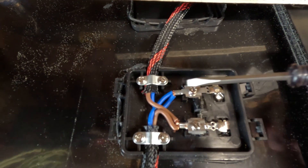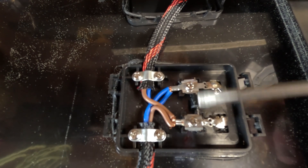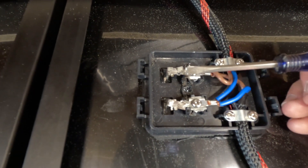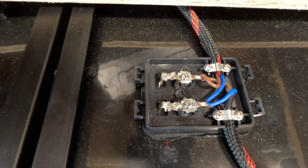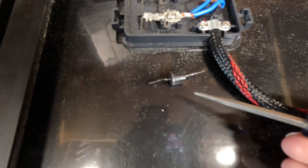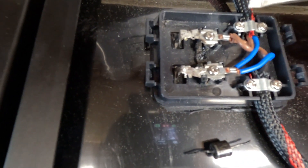This is what the panel should look like — you've got a bypass diode right here. What I found was this bypass diode had burnt. This is the diode that came out of it.